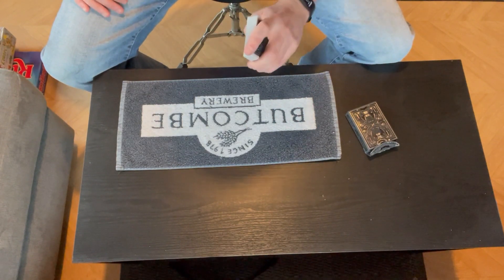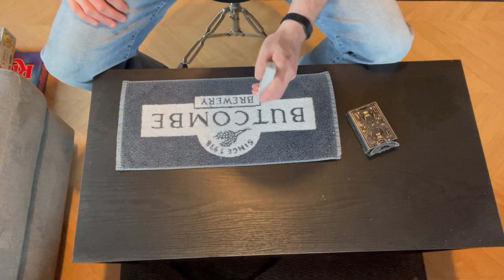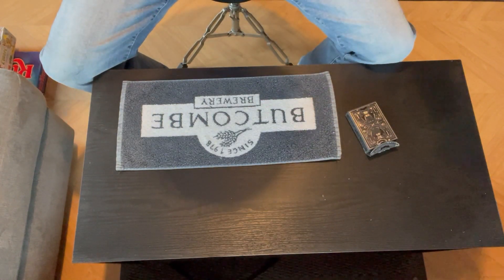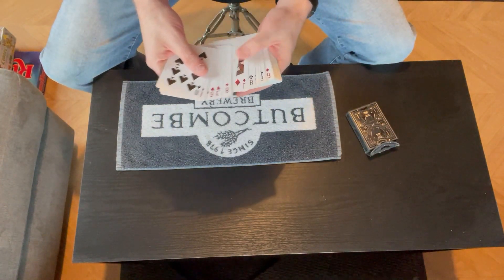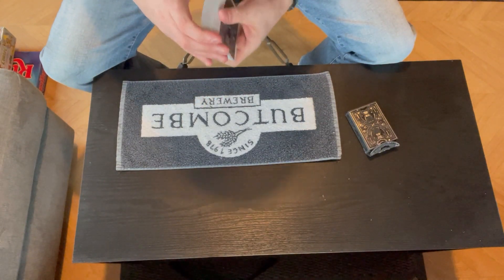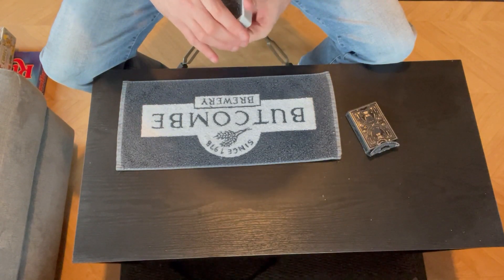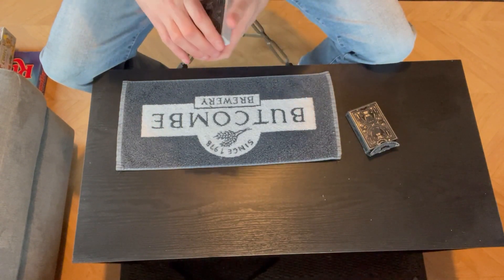Before you go, please hit the like, subscribe, and notification bell buttons. Also, any questions, suggestions, or improvements in the comment section. But here we go — pack of cards, all mixed up. Let's go ahead and give them a little shuffle.